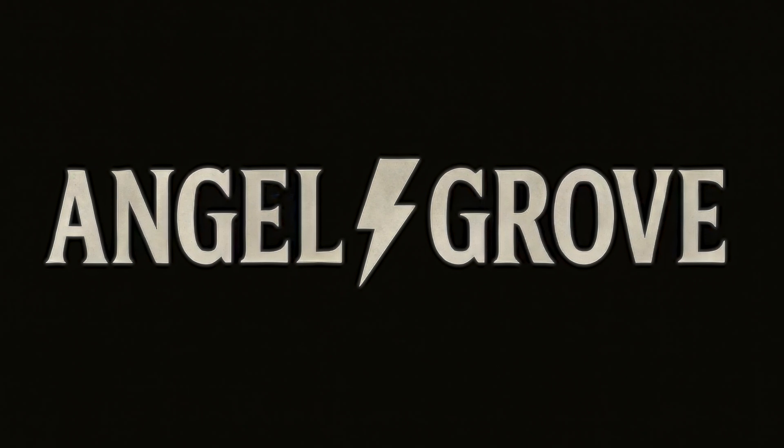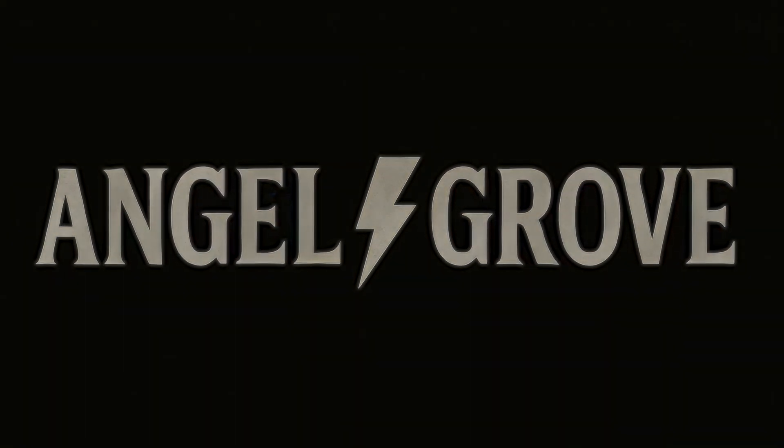This was a fan-made film for Mighty Morphin Power Rangers Angel Grove, a gritty reboot made with Kling 2.0.